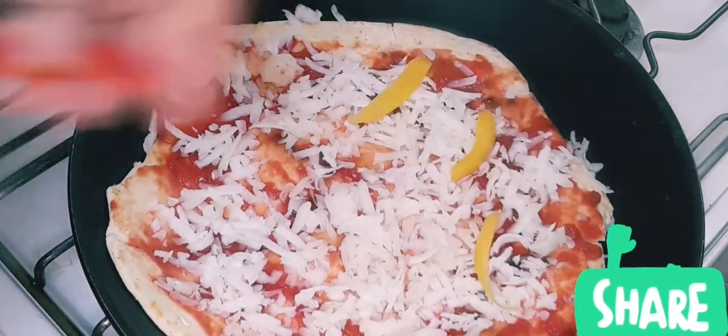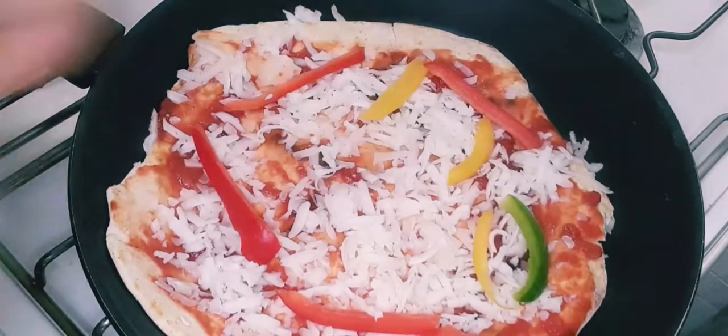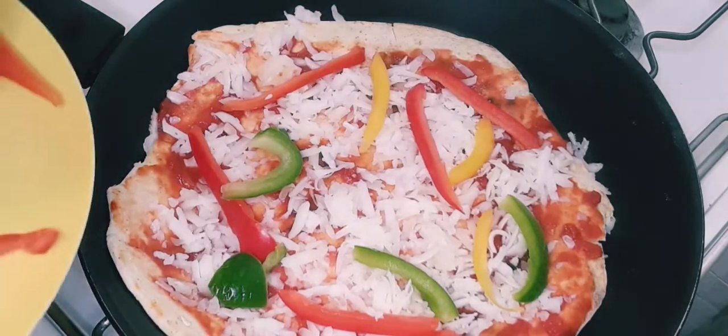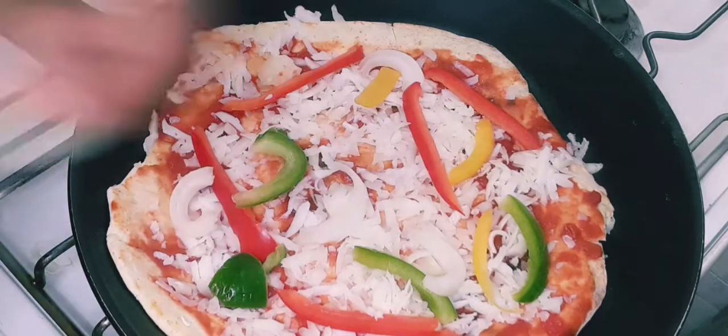After adding in the vegetables, I'll add more mozzarella on top of the vegetables. I'm going to add more mozzarella on top and leave it to cook for five minutes.